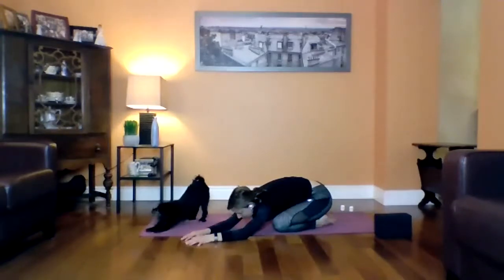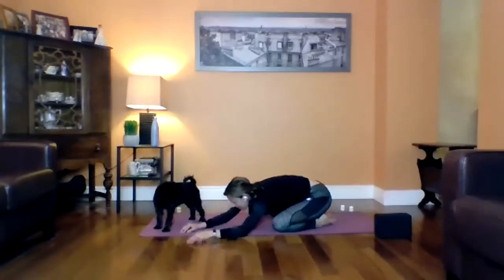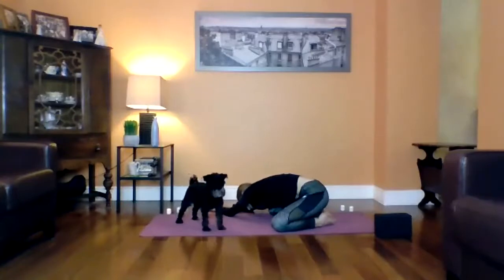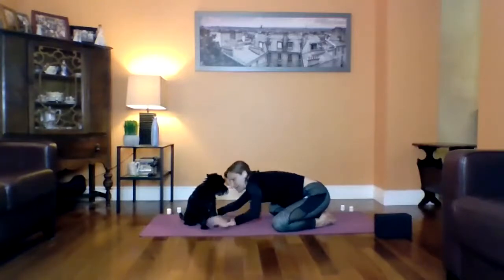Amber's going to do downward dog. And then we're going to walk our hands now to the right side. And again, only going as far as it feels good. So you want to get that stretch in the left side of the body this time. Relaxing the forehead down. Breathing into the back of the body. Notice if your hips aren't relaxed — see if you can relax your hips. Good. And then just walking the hands back to center.